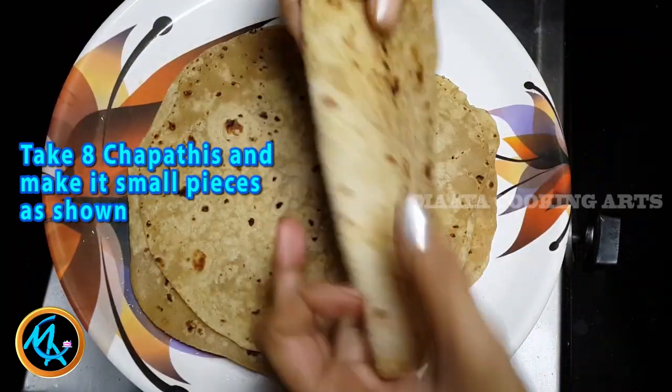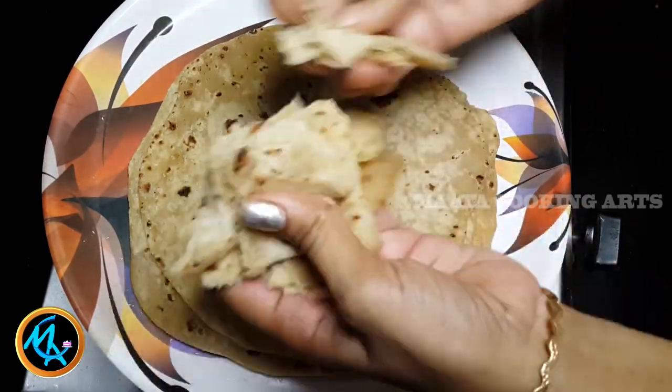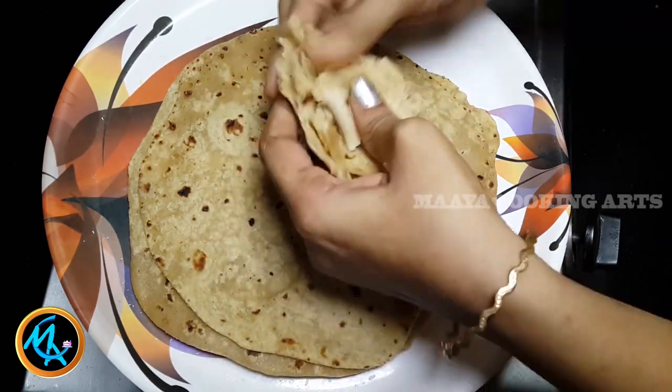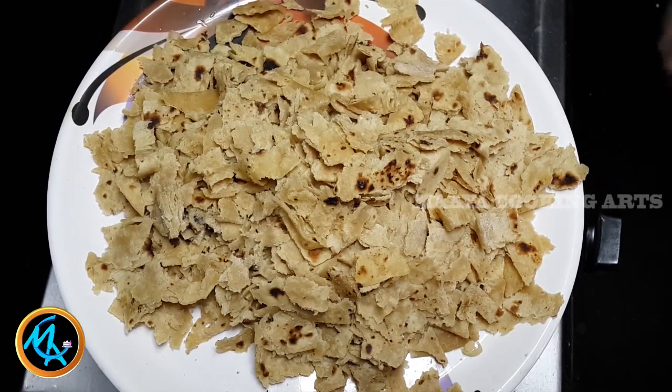We'll cook this for a while. Add small chapati pieces. The masala is super ready.